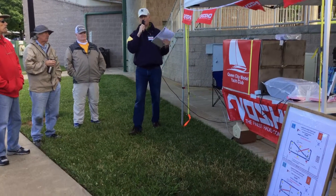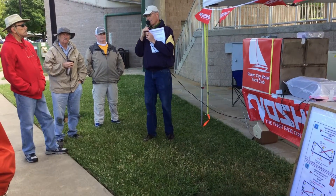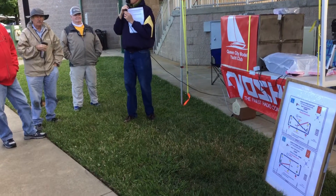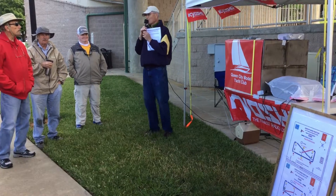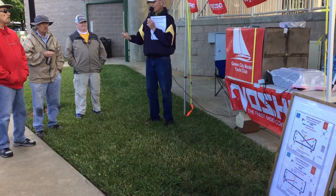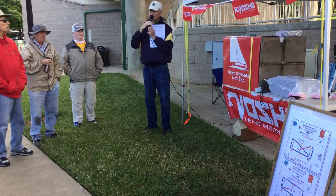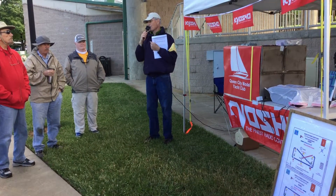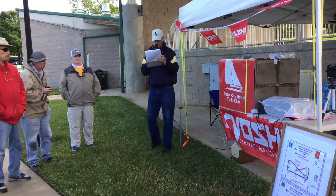Another thing that will help keep conflict to a minimum is at the windward mark, allow a little extra to windward — overstand it slightly — especially if you're in a big group of boats. With these shifty winds, inevitably you're going to get headed between where you are and where you get to the mark. When you get five boats pinching in with no water between them, it's a disaster. If you put a little water between you and the other boats, sail fast and clean, it'll make things a lot easier for everybody.